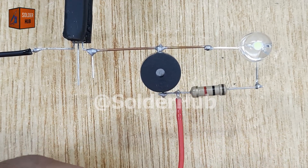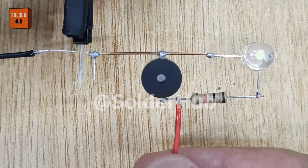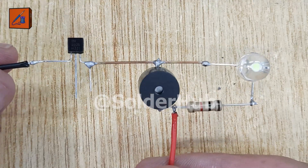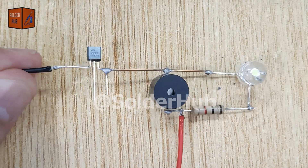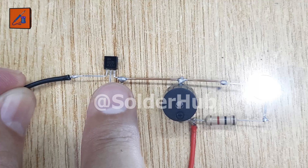Now our circuit is complete and ready for testing. When I connect the battery and simply touch the collector and base pins of the transistor together, the transistor turns on. At that moment, the LED glows brightly and the buzzer starts buzzing loudly.